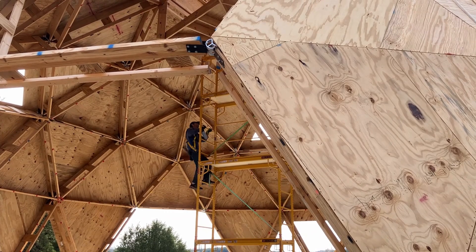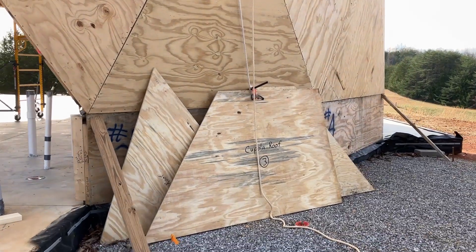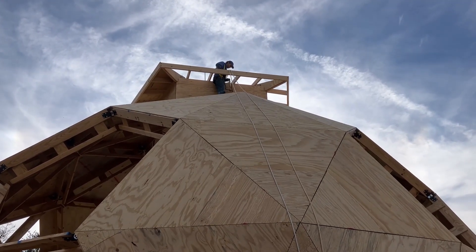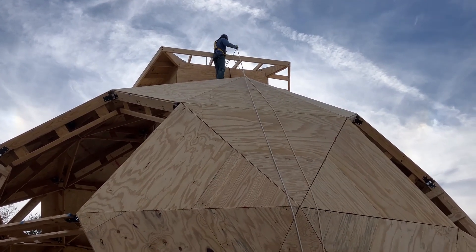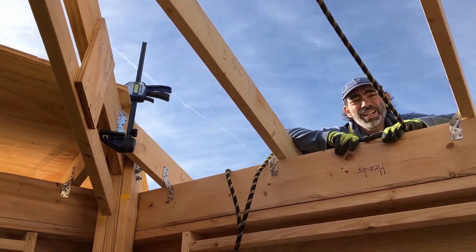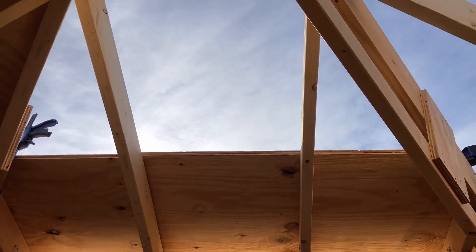Up he goes. He's going to get ready to be on the top side for the third set of panels. Ready? Those are the two panels you're working on getting lined up. That looks much better, so I'm heading down and I'm going to send up the triangle.